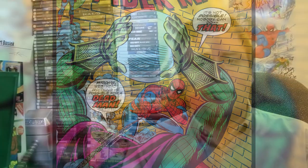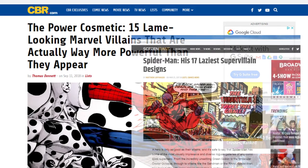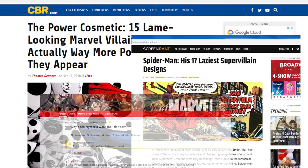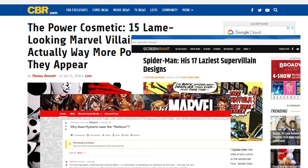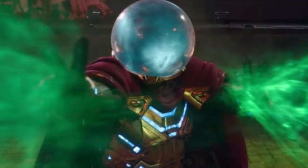I know a lot of people were arguing before the design was shown that the fishbowl helmet was too cheesy and too unrealistic to fit into the MCU. Of course it comes down to opinion and your mileage may vary, but I just think they're wrong — it's such a cool and interesting look. So I'm really glad to see that yes, they did bring in the classic fishbowl helmet into the Mysterio design for Far From Home.